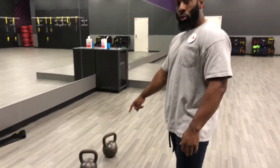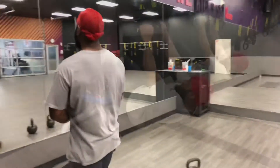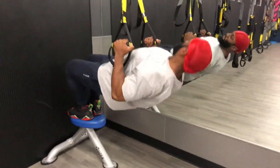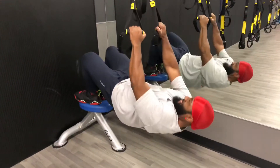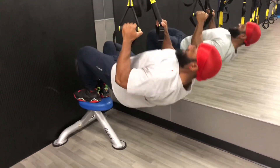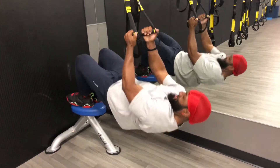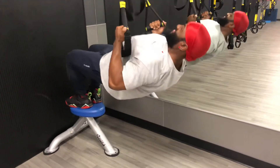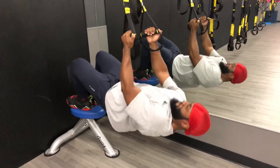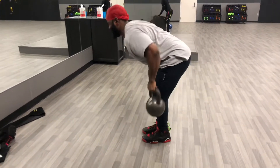We're going to superset bodyweight rows with weighted bent-over rows — not barbell, but kettlebell bent-over rows. Right here we're doing bodyweight rows for that upper back and lower lats. I love these as a finisher. Different hand grips like supinated hit different parts of the back — you gotta know what parts of the back you want to hit.